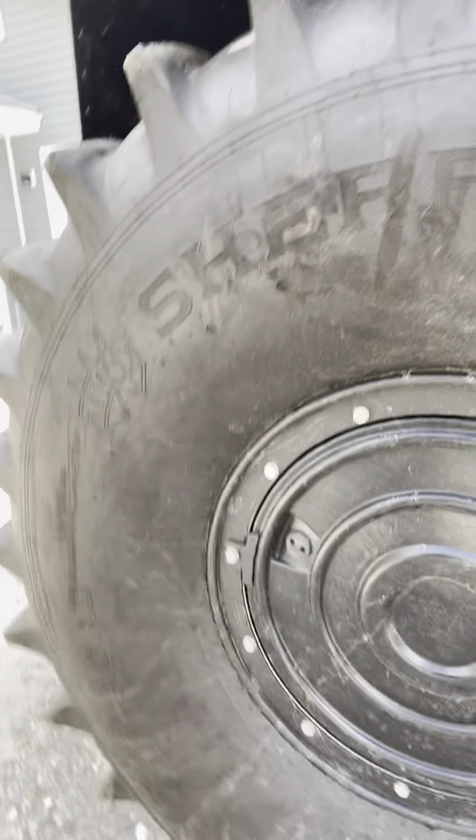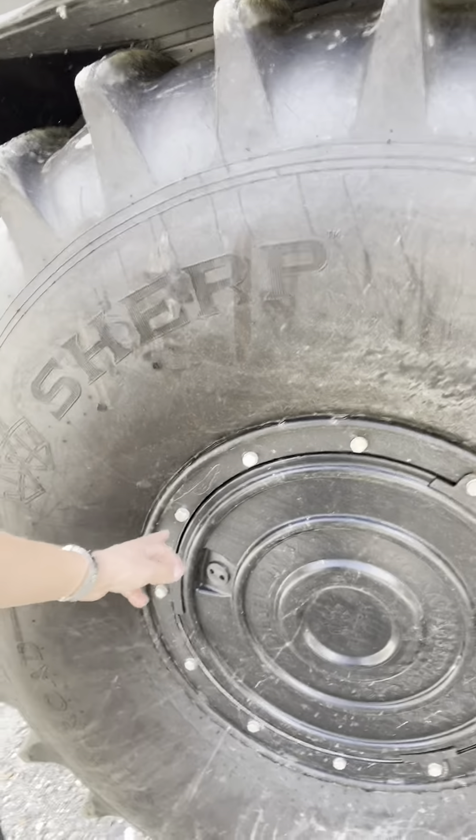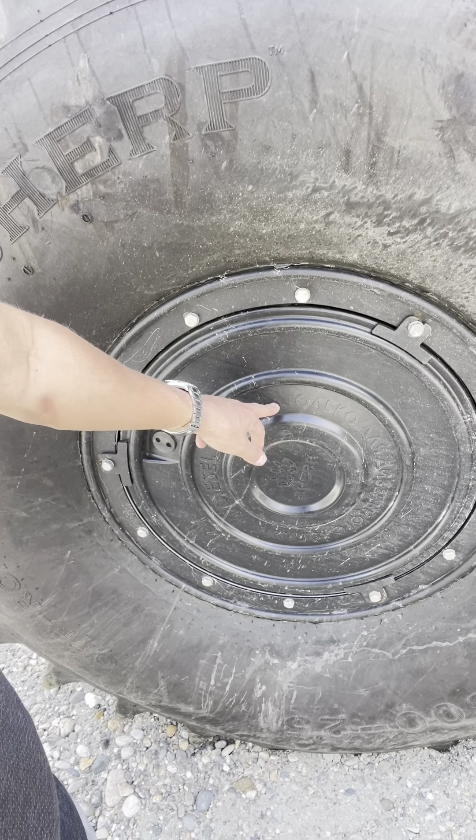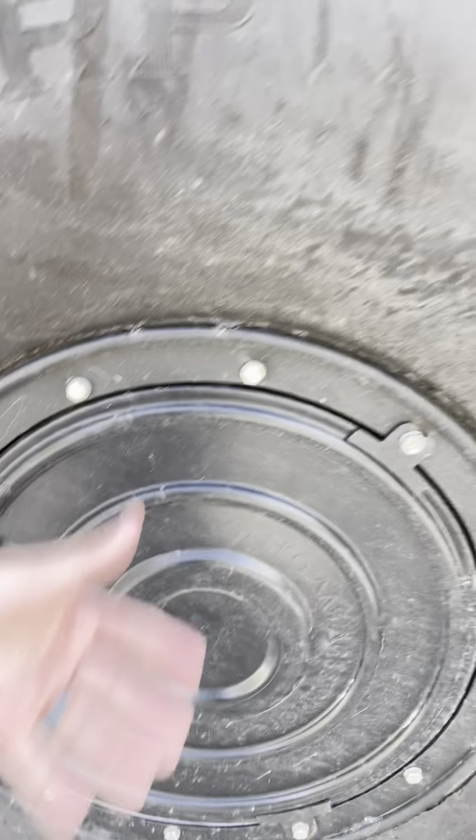I was going to walk you guys through a couple of big changes that they made based on my last video, which is super cool because that's really all I was shooting for. One of the biggest ones is that on the last one you had to take this entire beadlock system off in order to be able to remove this tub from out of here. On this one you only have to remove these three bolts, and you can pull that tub out without risking breaking the bead on your tire.